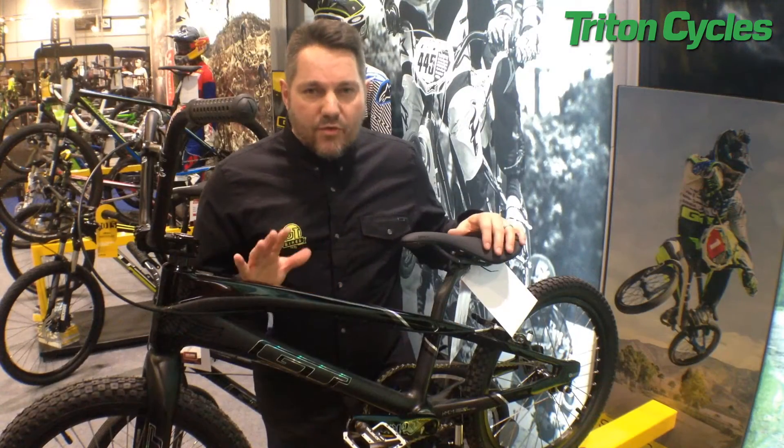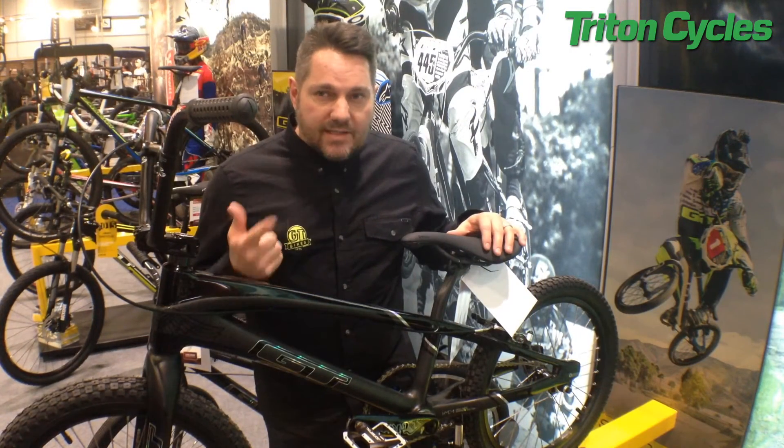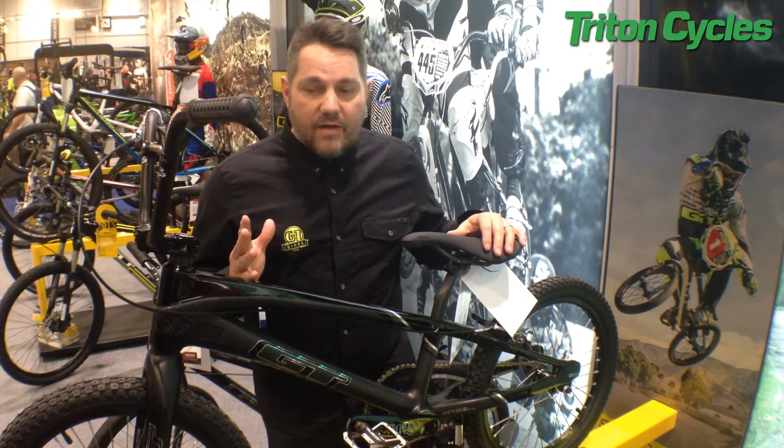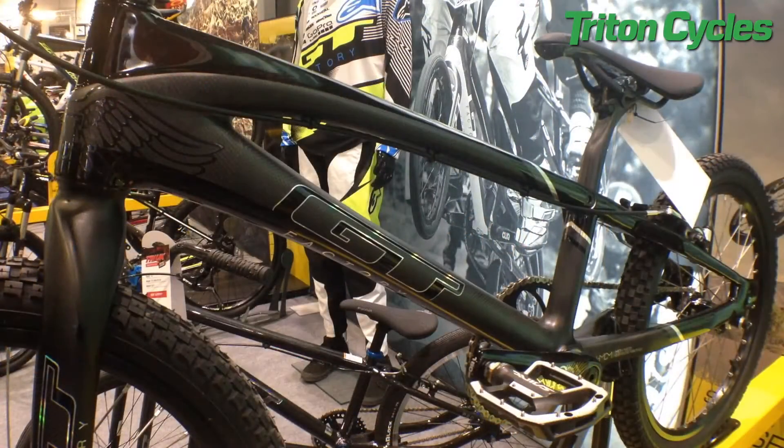So it's a full carbon frame, comes in three sizes: Pro, Pro XL, and XXL — so it's a 20.5, a 21, or a 21.5. It's a full high modulus carbon frameset, which means this is one of the lightest frames on the market.